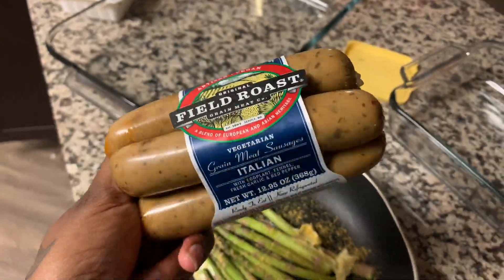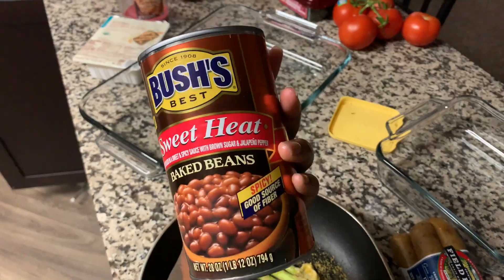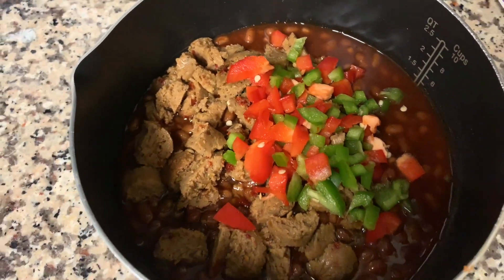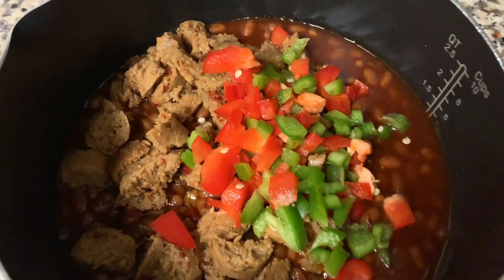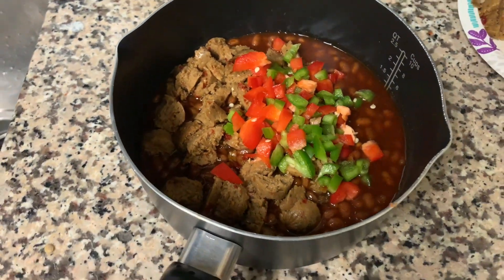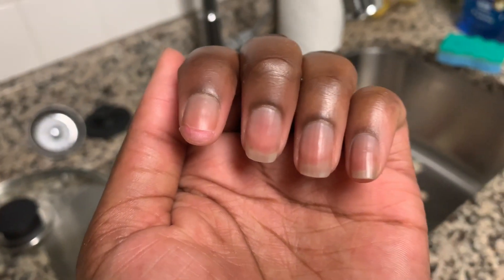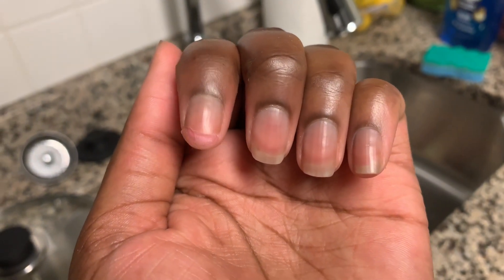For these baked beans, I got some vegan sausage and sweet heat baked beans — I need a little spice. Cut up some bell peppers and we're gonna let this sit until the end. I love bell peppers in my dishes.